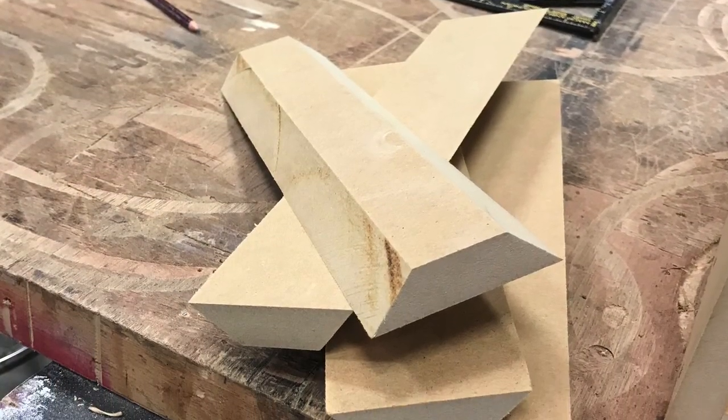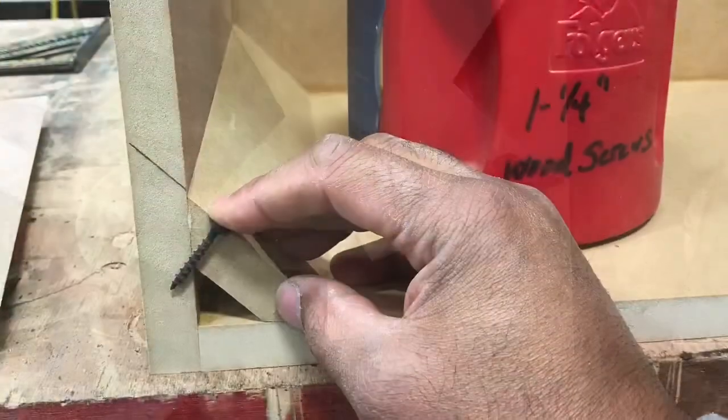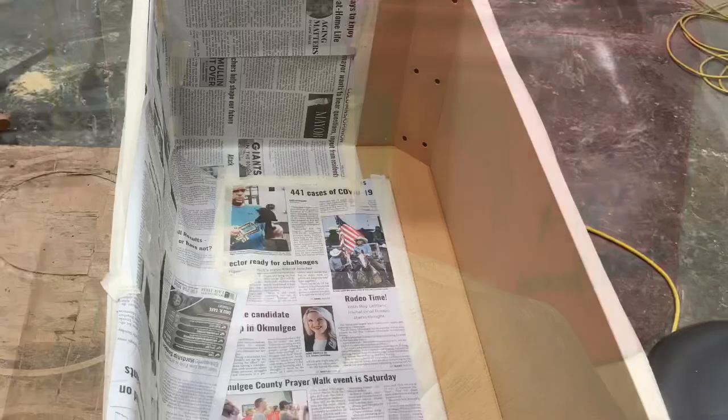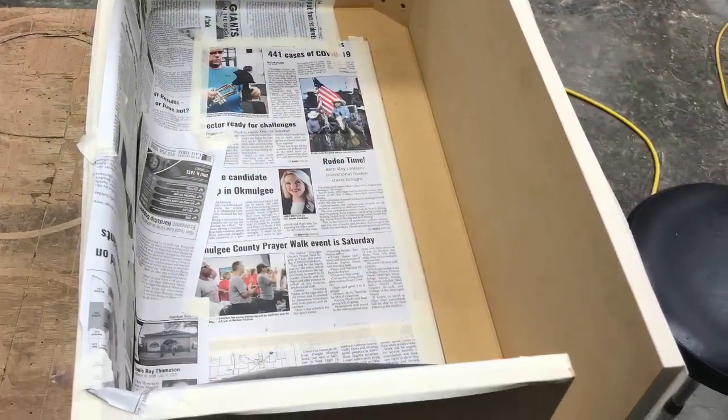Pre-cut the 45s, get them all lined out. Showing you the screws — I switched to inch and a quarter screws. I put one on each side. Showing the depth so it's not going to push all the way through the box.